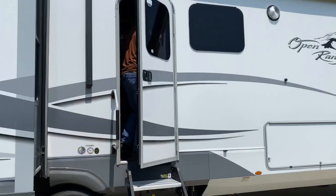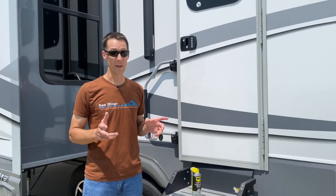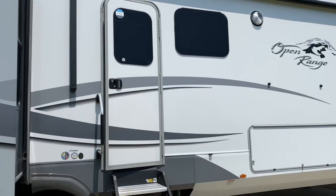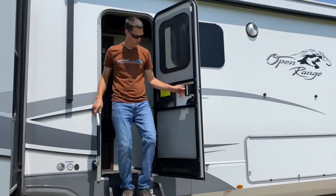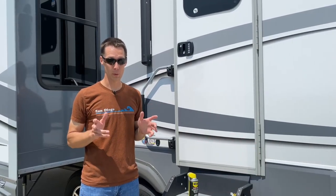Do you have an RV door you have to slam multiple times to get it closed every time you go in? Or does it have a really annoying squeak every time you're in and out of the RV that's driving you absolutely crazy? I'm gonna show you how to fix those two things with one can of lubricant.